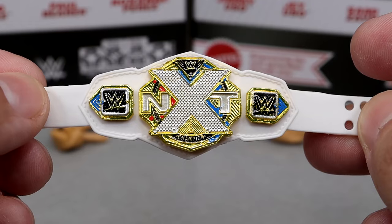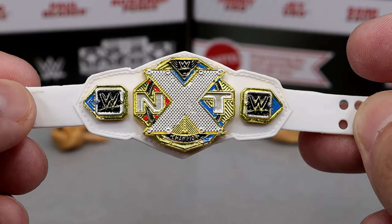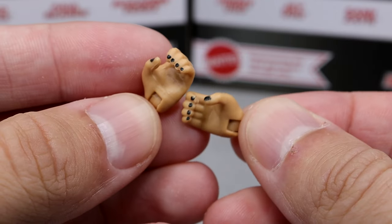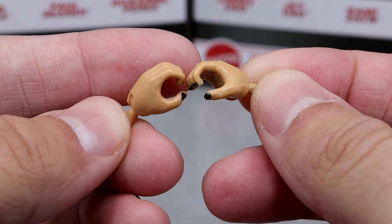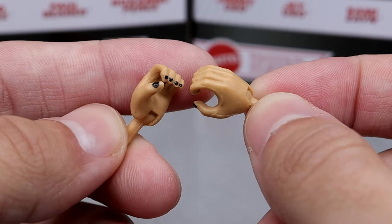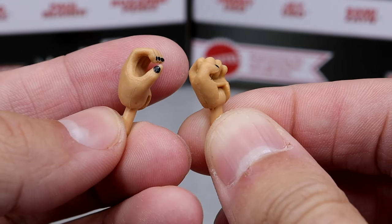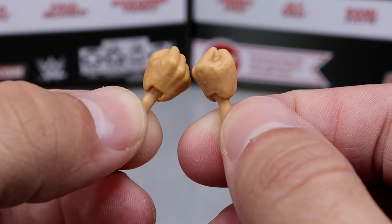A white strap title always looks good no matter what — the Women's Tag Team Championships look good, all of the Women's Championships in WWE look really good. I just wish that every title had its own unique design, not the same big WWE logo or just a rehash of the men's championship. Outside of that, we do get interchangeable hands — mic-holding or weapon-wielding hands. She has black nail polish on there, though these open hands are a bit oversized compared to the fisted hands. The proportions on the fisted hands look much better. The nail polish detail is really nice though.